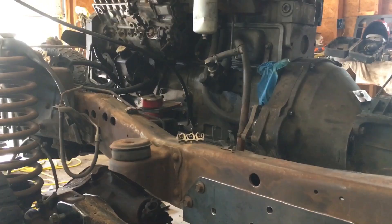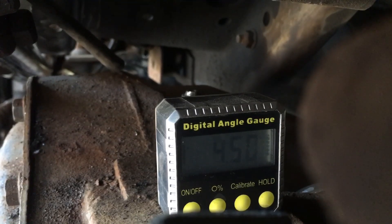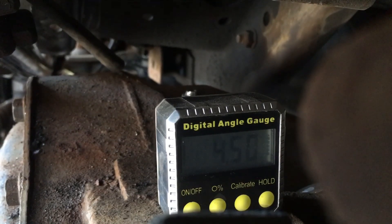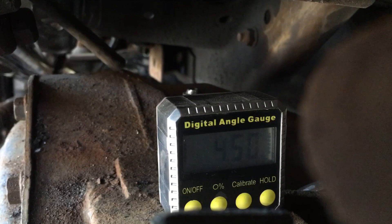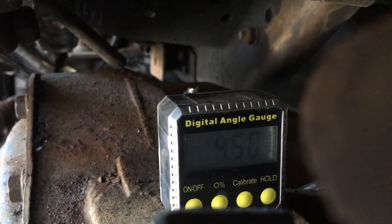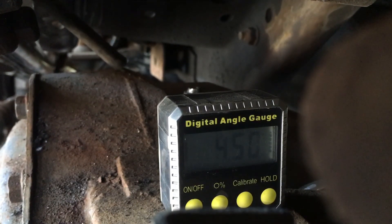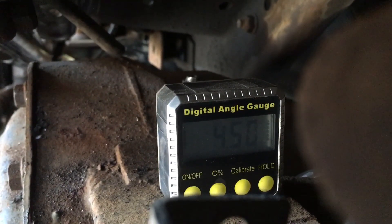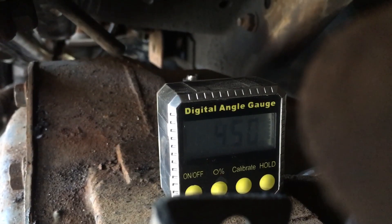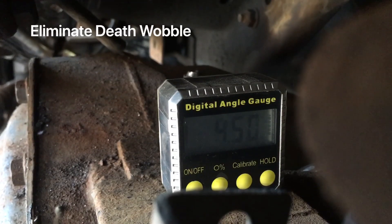Here you can see the caster angle with the body back on the chassis. I got it set at four and a half degrees. When I hung a little bit of weight simulating the grille, bumper, core support, radiator, fluids, and so on, I had it at about four and a quarter to four point three degrees — which is still a good caster angle to have to eliminate that death wobble.